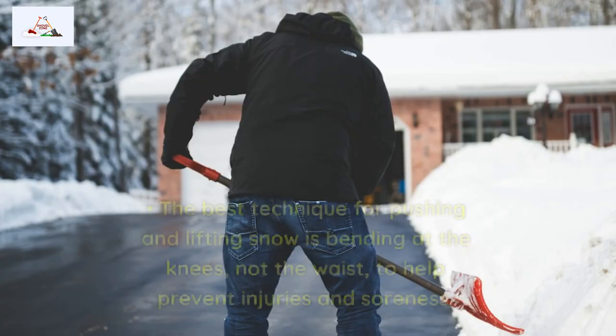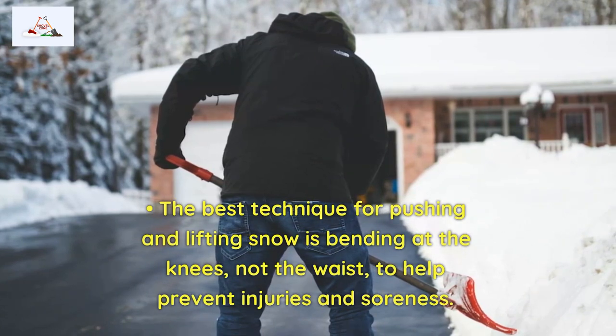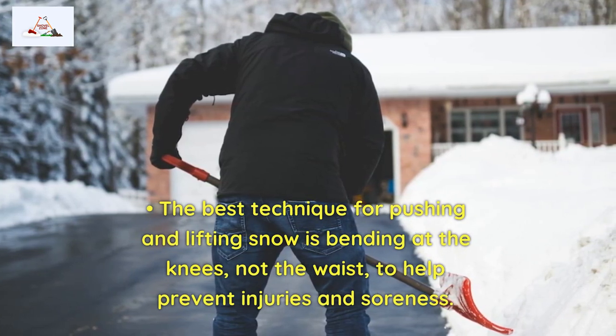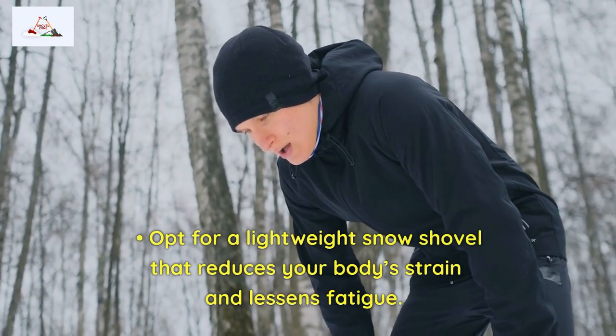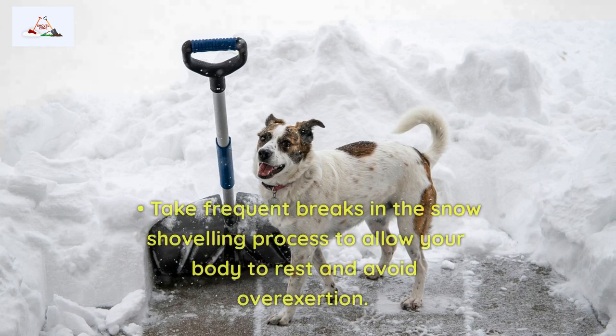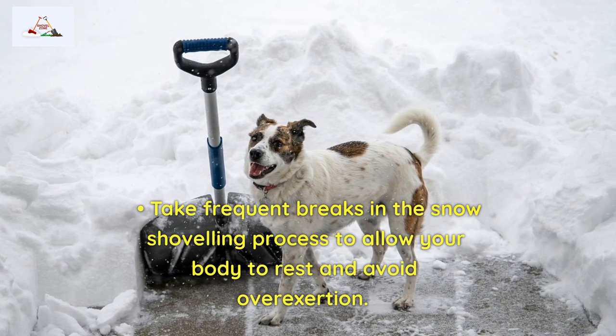Shoveling Tips. The best technique for pushing and lifting snow is bending at the knees, not the waist, to help prevent injuries and soreness. Opt for a lightweight snow shovel that reduces your body's strain and lessens fatigue. Take frequent breaks in the snow shoveling process to allow your body to rest and avoid overexertion.